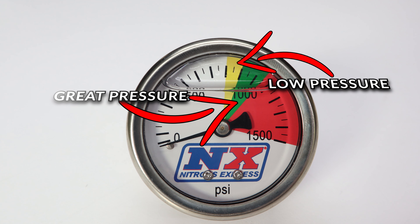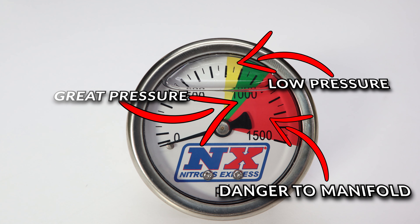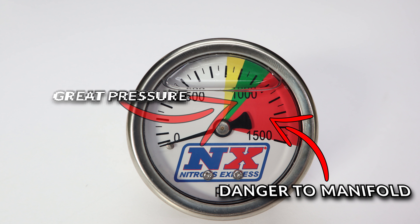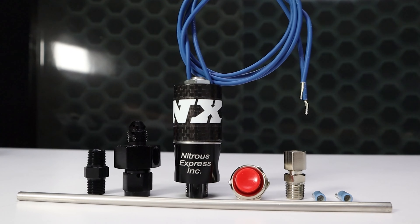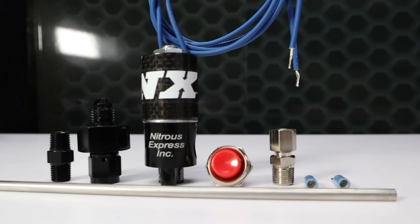NX bottle pressure gauges feature a color-coded bezel allowing you to quickly verify if your bottle is in the optimum pressure zone. The NX purge system is designed to purge the air from your nitrous line to allow immediate activation of your nitrous system, giving you a harder hit off the line and making your nitrous passes down the track more consistent. The purge system can also be used to lower the bottle pressure for spot-on nitrous performance every time you activate the system.